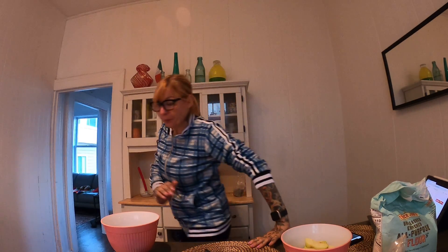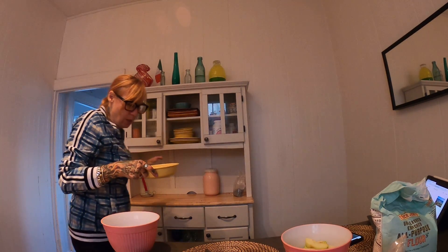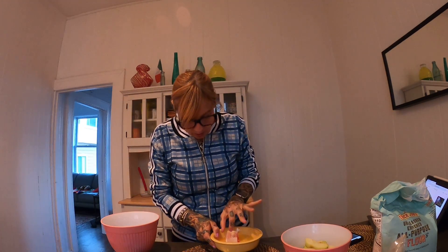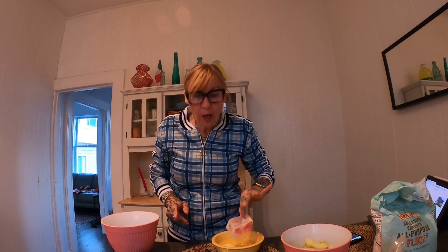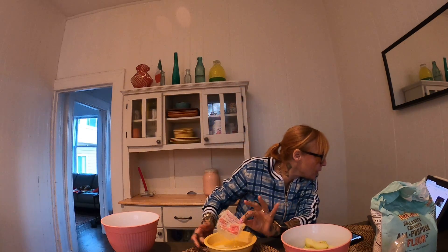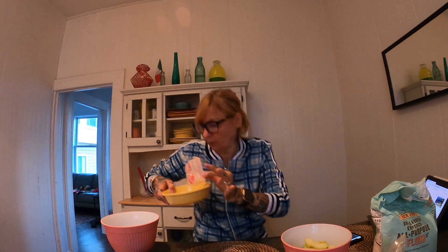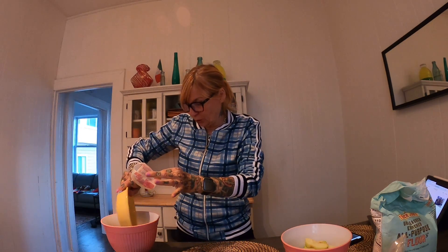So I just melted the butter — let me get the butter. I let it sit in there quite some time, so make sure I get one stick of butter. It's obviously at room temperature.